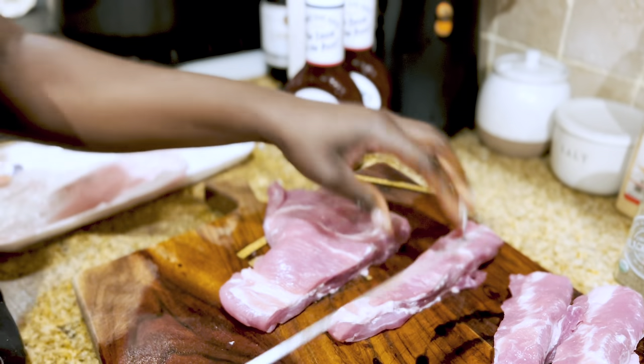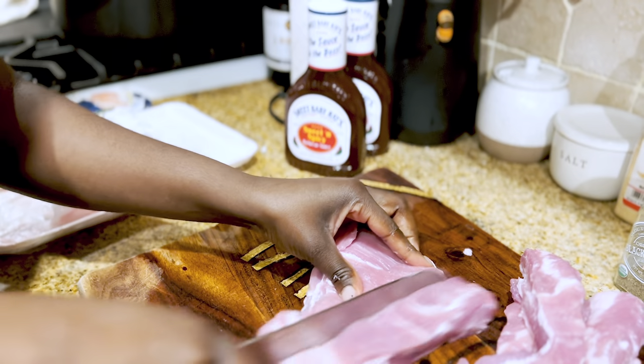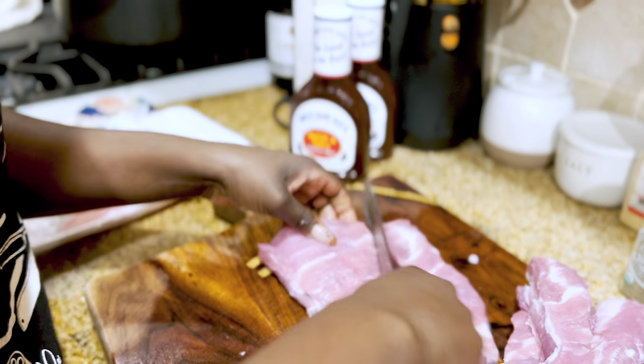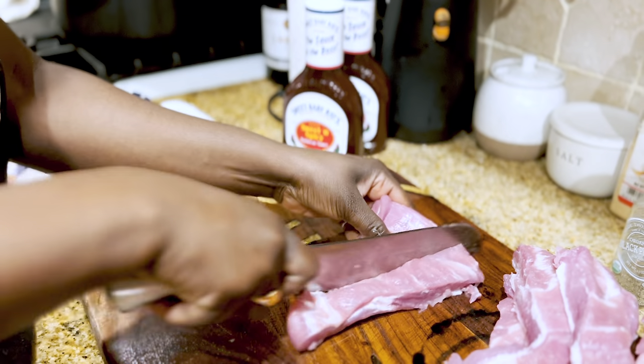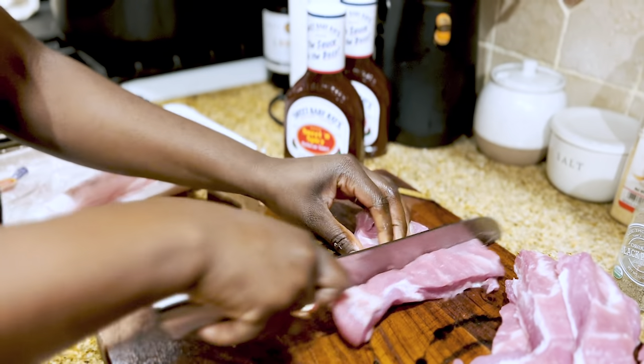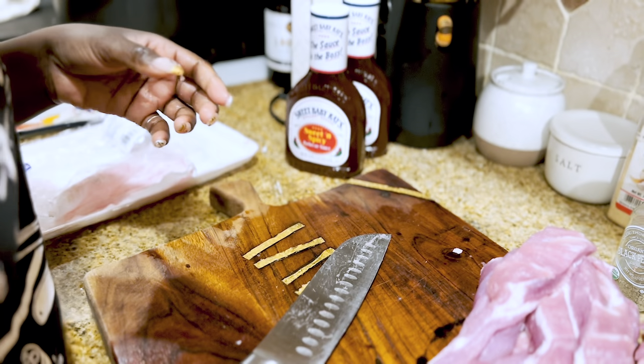Nobody has time for a dull knife. I told you before that I do want a Japanese knife — maybe I'll put it on my Christmas wish list next year. It can get very expensive for the good ones, like $1,000 sometimes. That thing is so sharp — if you're just learning to cook, please don't get one. Next thing you know, you're going to have an extra ingredient, a.k.a. your fingers, in the food. Nobody got time for that.